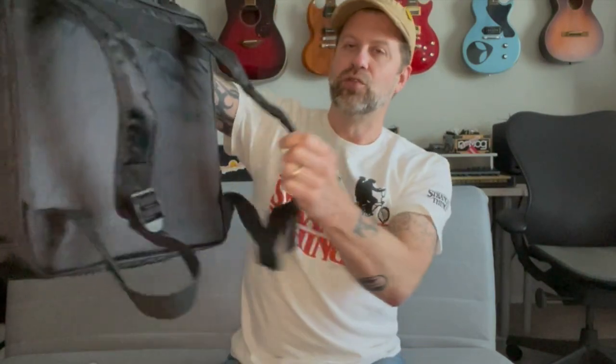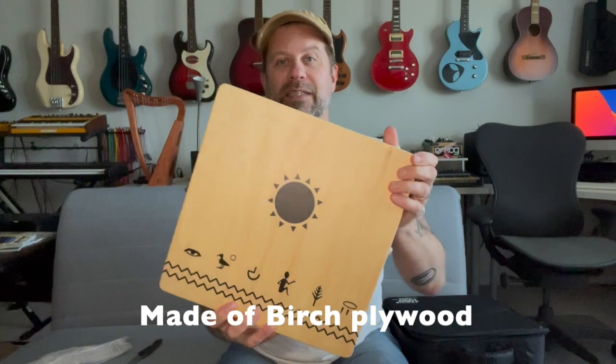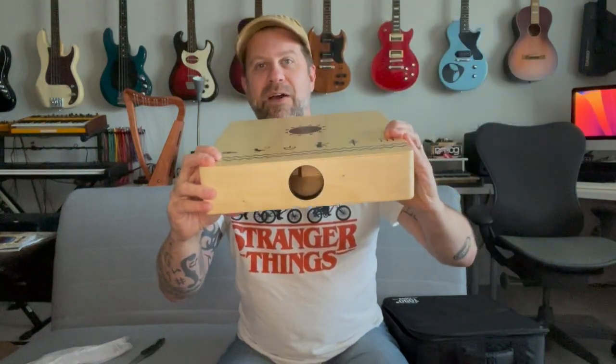First things first — it comes with this nice little bag. It's got a little pouch on the front, a couple of zippers, and two shoulder straps. We see the Toto logo on it again. Let's go ahead and get this open and out of the packing. Here is our actual cajon: this side has the Toto logo, and this side has a pattern with some kind of elemental-type design. There are strap buttons on both sides, which is nice, and the sound hole is on the bottom.